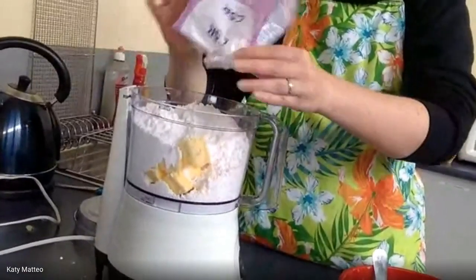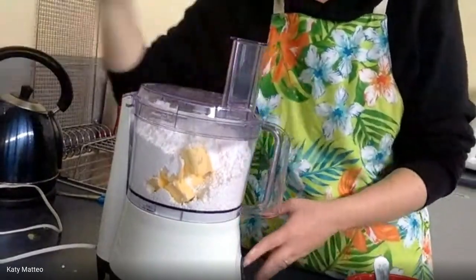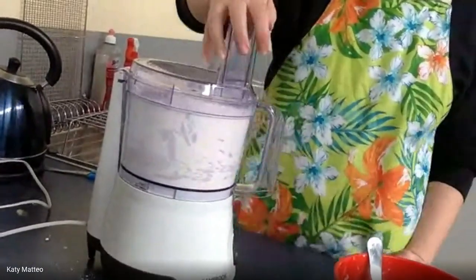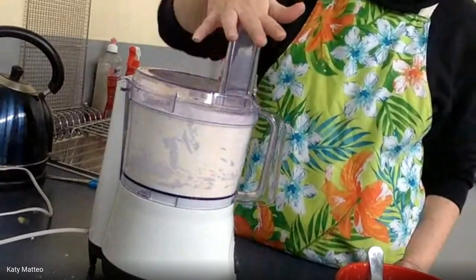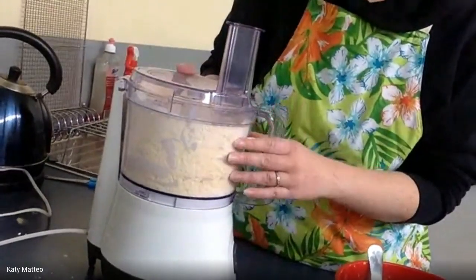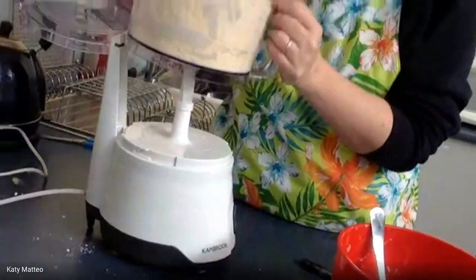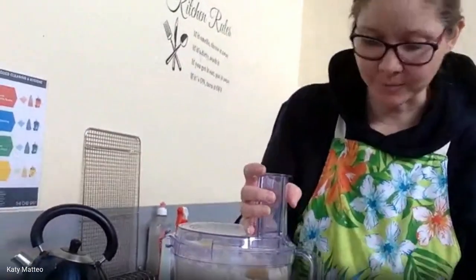Mix it all together so there are no lumps. This takes a little while, so try to be as patient as you can. I'll put the food processor lid on — it is a loud noise! There comes a point where the mixture resembles breadcrumbs, and at this point a lot of people make the mistake of thinking it's too dry and want to add liquid. I'm telling you: persevere, be patient, and let it do its work.